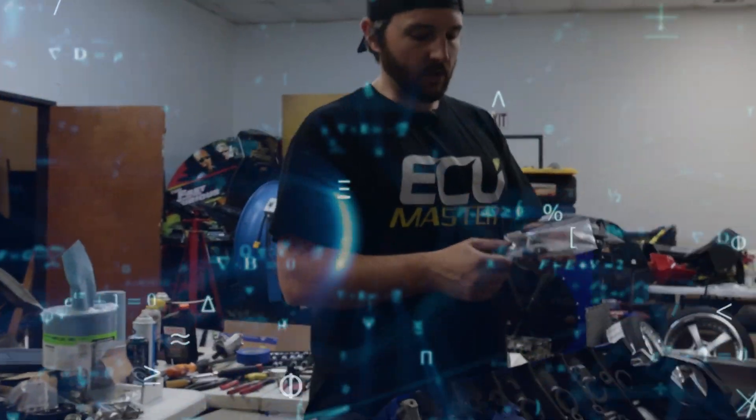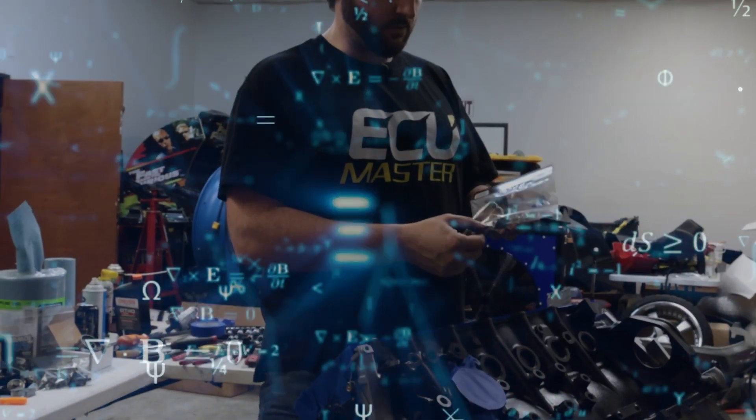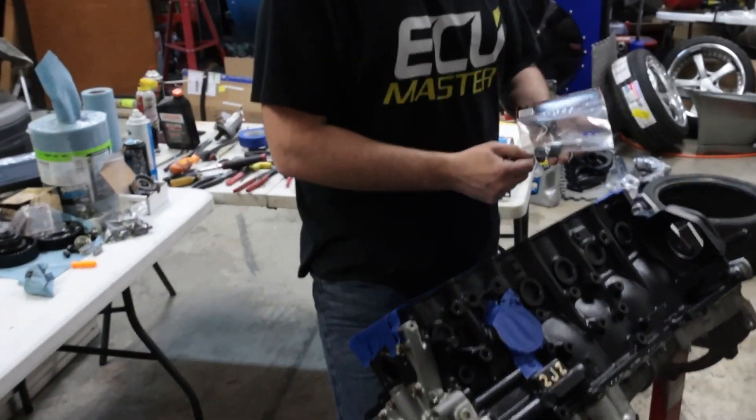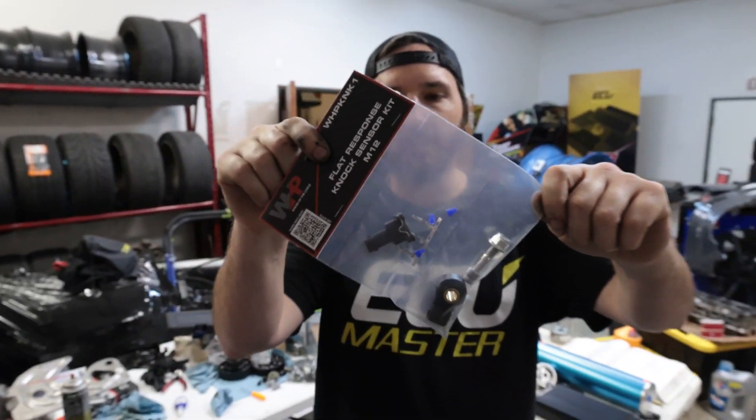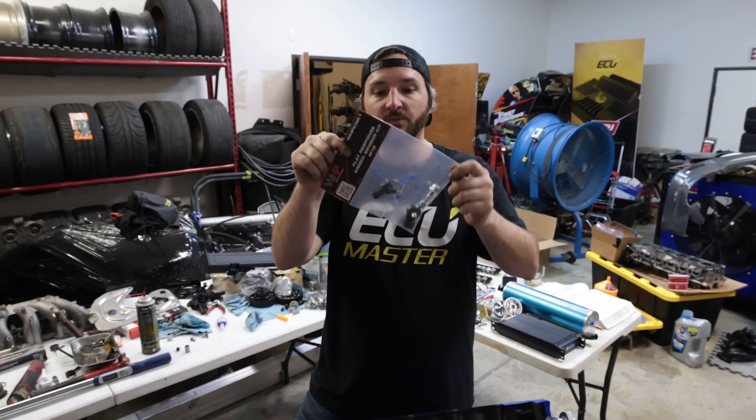This is now a 3.4 liter motor — this is not the original block, not the original pistons, rods, or crankshaft. When you change displacement you're going to change the resonant frequency. It's more tied to the bore size, which changed and was a little bit bigger. So this is our WHP flat response knock sensor kit.